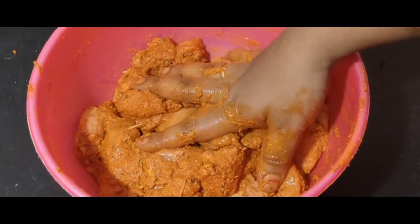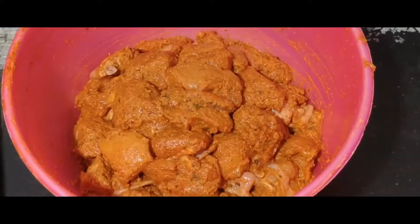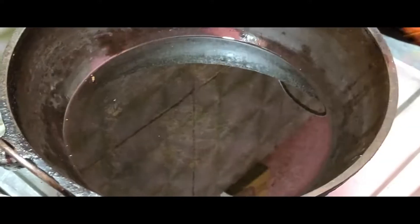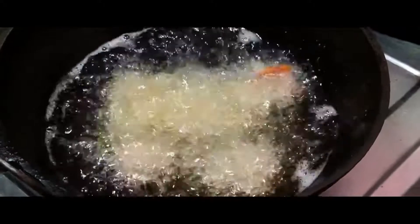Let's mix it with all these ingredients. Put it in a little bit and let's add the chicken. Let's add it all together.